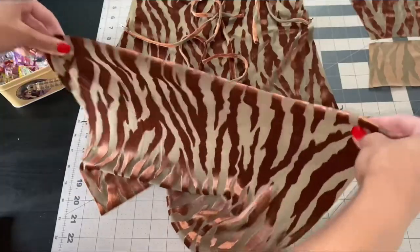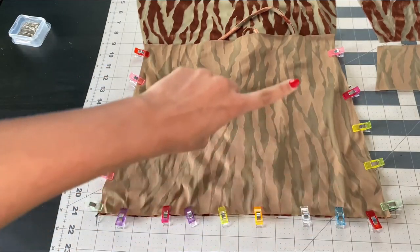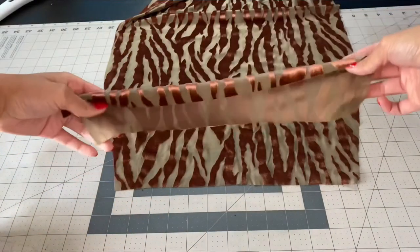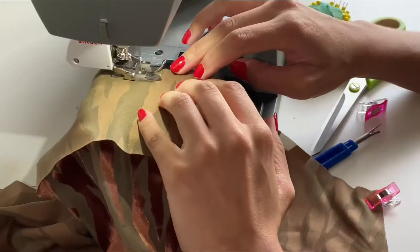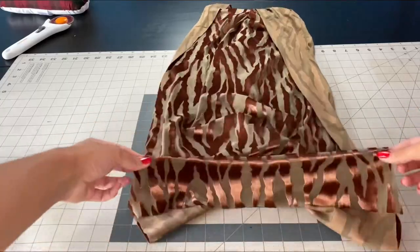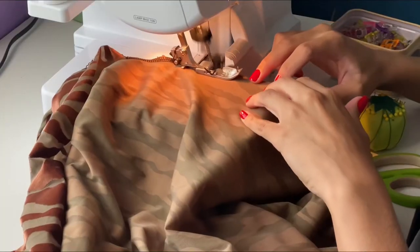I pin my four straps to the front of my dress, then place my front facing right sides together along the edges and sew. I take my back facing, pin it along the top edge, and sew. Then I take my front piece and my back piece, place those right sides together, pin along the edges.